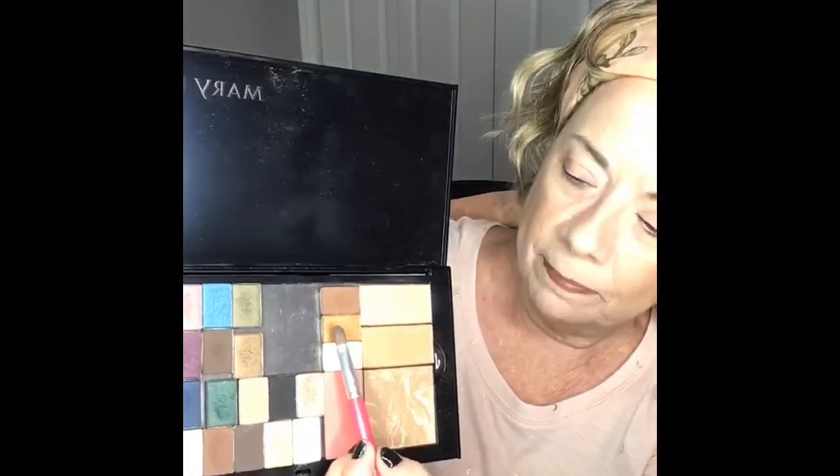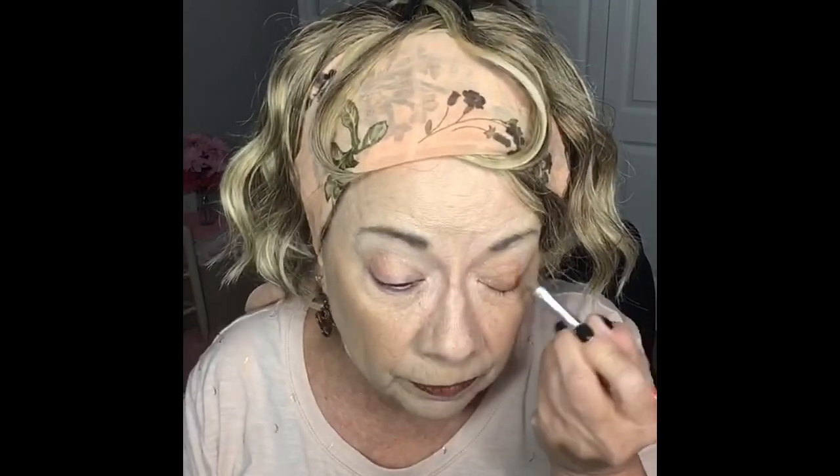The next thing I'm going to do is use the color Shiny Penny. I'm going to take the Shiny Penny and go down the middle of my eye with it. Shiny Penny is pretty highly pigmented and it's got some shimmer — the girl has got some shimmer, let me just tell you. They say over 50 you don't need to wear shimmer, but I like shimmer and I'm going to wear it. I'm going to go all the way up to the crease and a little past the crease, carrying this through all the way out to the end.